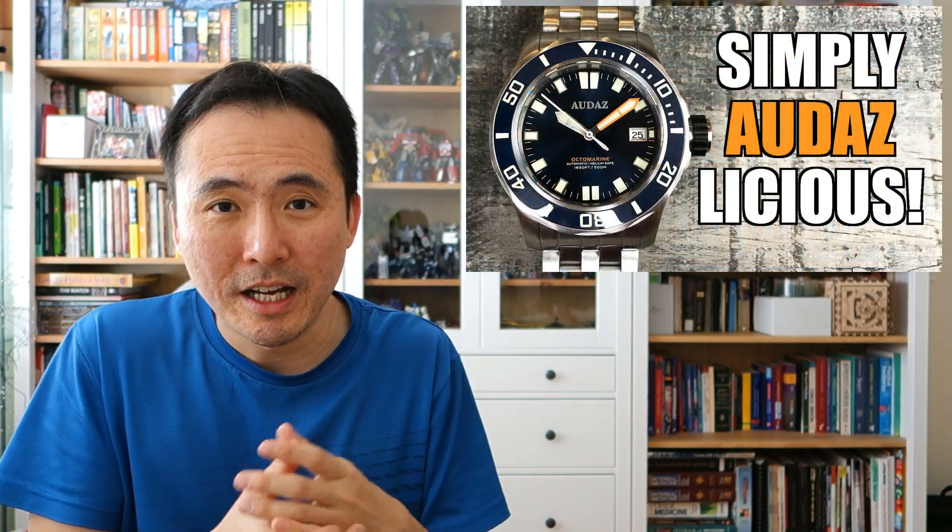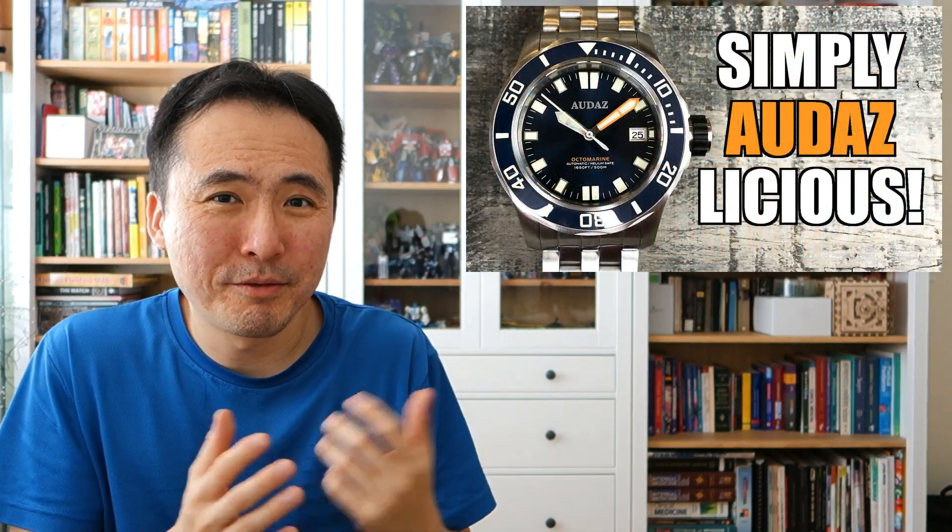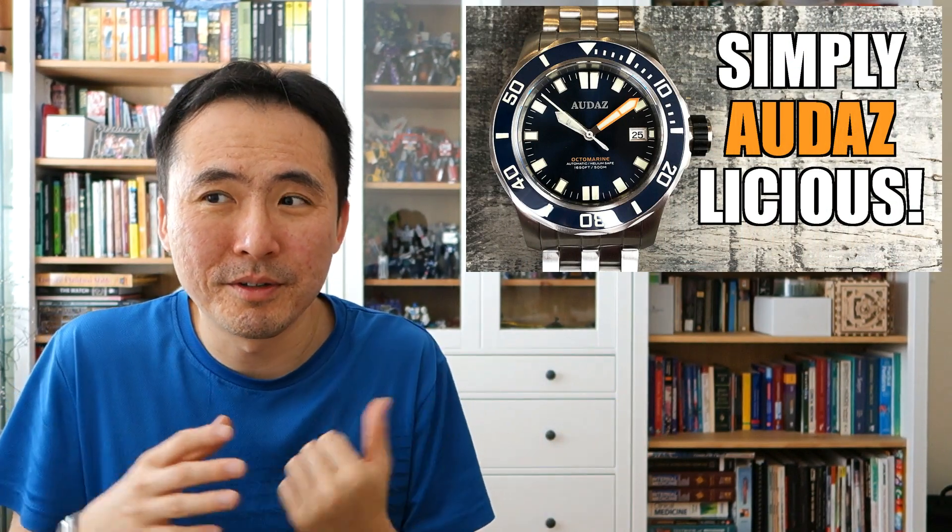G'day watchers, welcome to Perth — or at least it sometimes feels like a dive watch channel to me. Today I'm featuring another piece from Audaz watches. What I like about Audaz — I've reviewed a few of their pieces over time — is that their marketing is no-nonsense: no fancy stories, no super marketing, definitely no celebrities or models. They are just here to make quality tool-style divers.